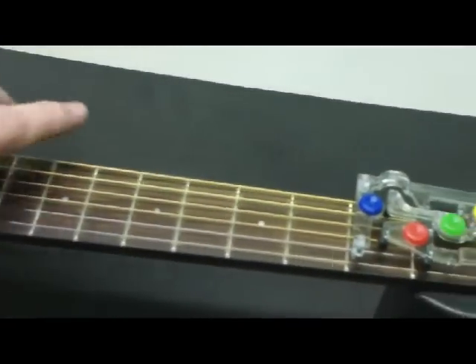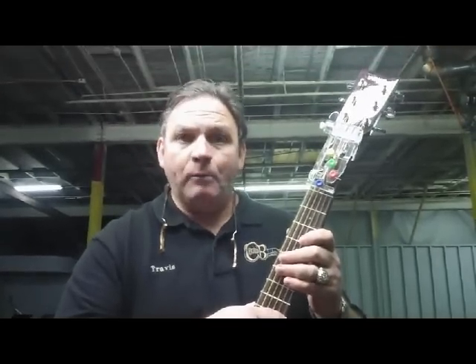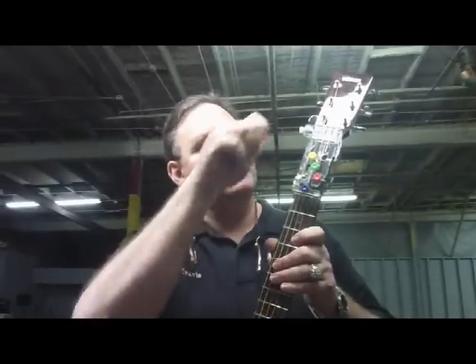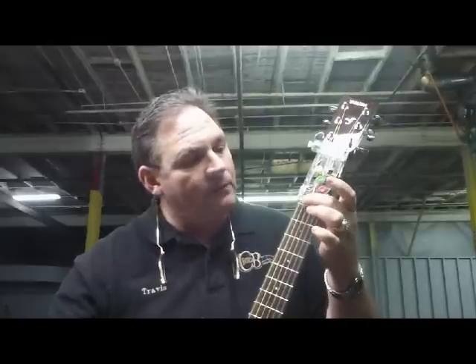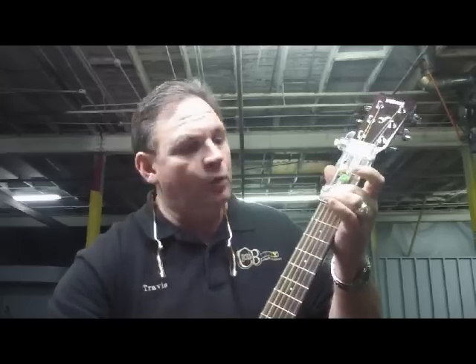And that's your proper angle. We now have the ChordBuddy properly installed on the neck. We've got it as tight as we can get it with our fingers. We've got the proper upward angle, and we've got the ribs sitting on top of the fretboard and not on the side of the neck. We've got, when we tested it, it was just barely behind the third fret — not on top of the third fret and not ahead of it. Now I'm just going to run through the chords and check it.